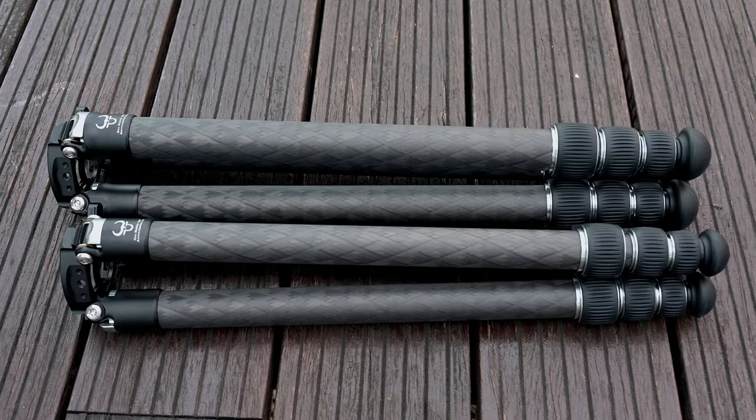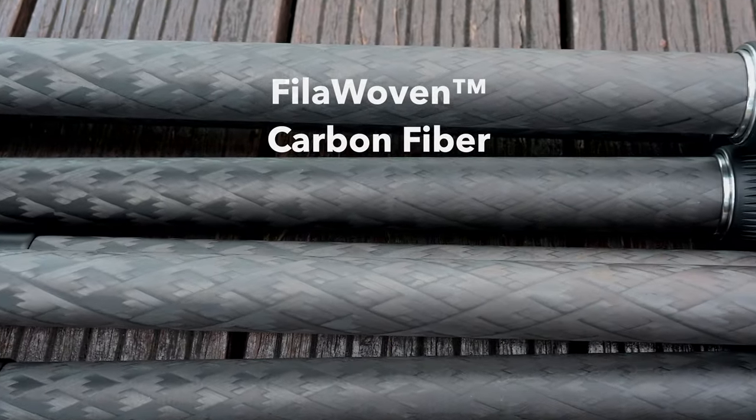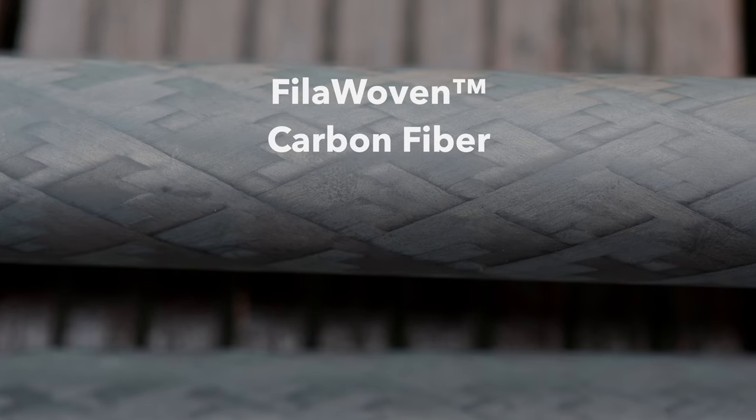Inspired by the flexibility of interchangeable lens cameras, the new modular system extends that versatility to tripods. Ingenious design alone cannot guarantee greatness, so we set out to build the best foundation using filament woven carbon fiber tubes.